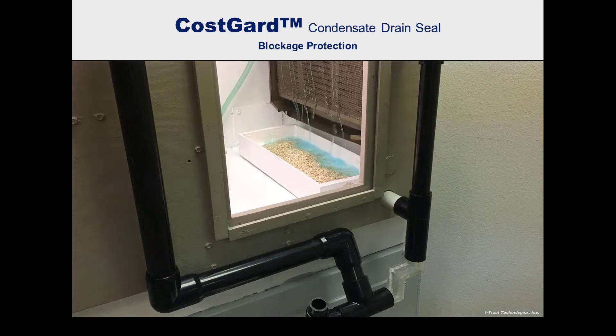Perhaps the most recognized problem with a condensate trap is that it catches debris and becomes blocked. This happens frequently, often after only a few months of operation.